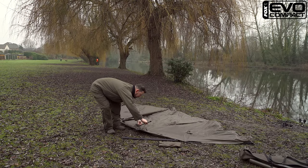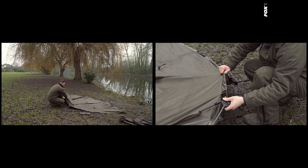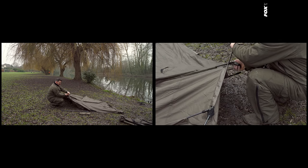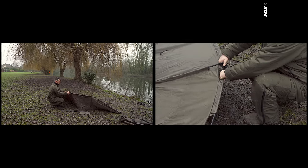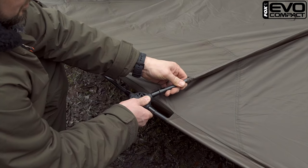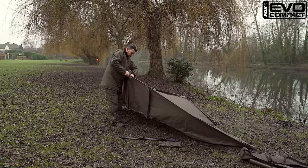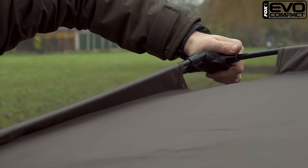Take the middle support pole, thread that through the sleeve in the middle, and then start with the longest pole, which is the outer two poles — the side poles. Just pop them into the moulded blocks, like so. And then the rear two poles go in next. And then finally, what tensions the whole product, are the front two poles.